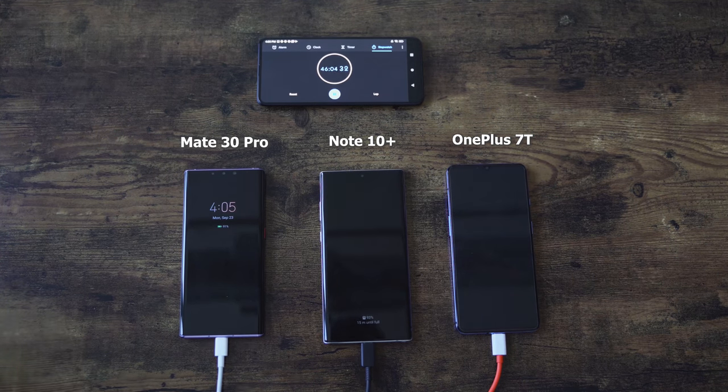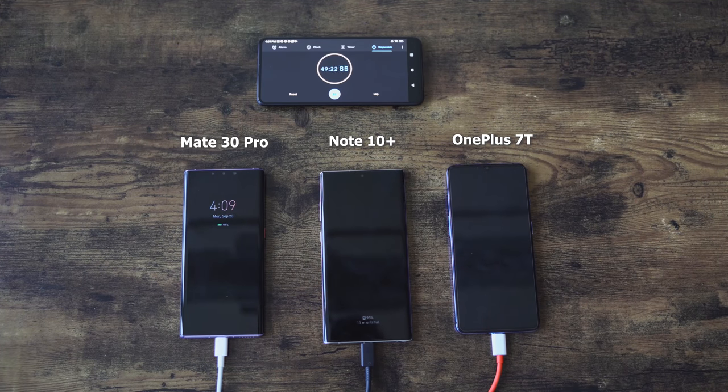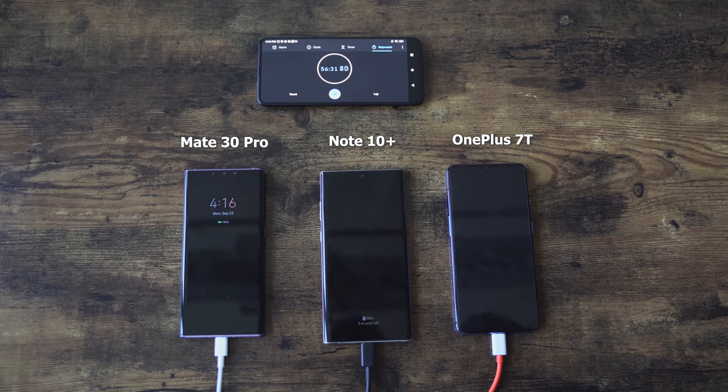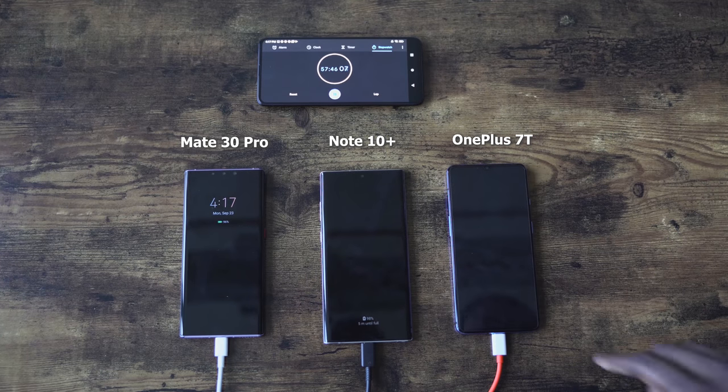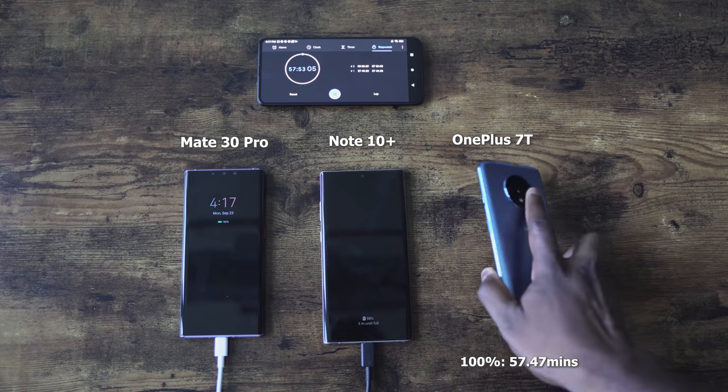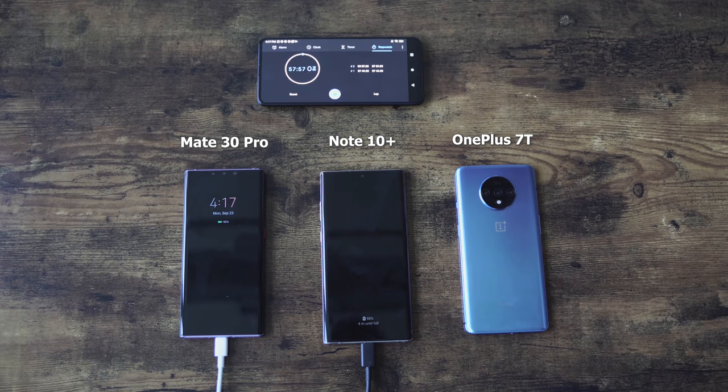Bear in mind, it has a smaller battery compared to the other two devices — the Galaxy at 4,300 milliamps and the Mate 30 Pro at 4,500 milliamps. It looks like it's going to be the OnePlus 7T again to take the lead, and it is — the OnePlus 7T at 57 minutes. So when powered on, it's about four minutes slower than the 53 minutes before. With the warp charger, if your device is turned off you get a faster charge; if it's turned on, it's slightly slower. Four minutes is no big deal.